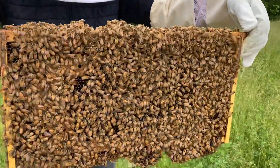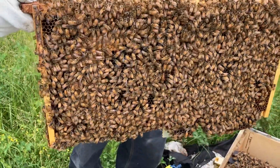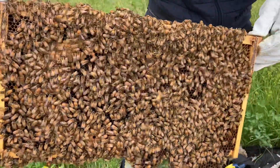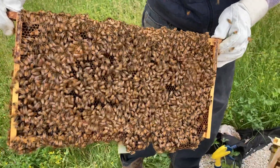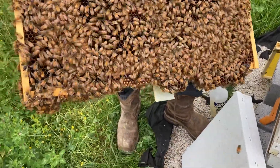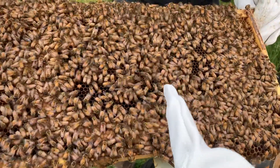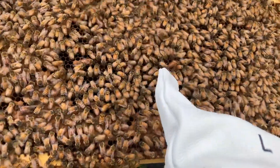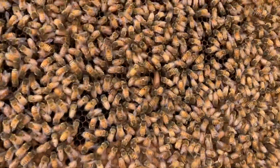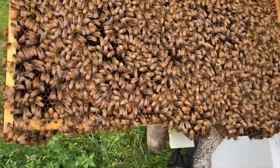Look at all the bees — they're doing such a good job! This is like their brood or capped honey. It looks like they're making some comb off the bottom there too. Oh — is that the queen right there? The long one... yes, that long one — that's the queen, guys! That really long one right there — she's alive!